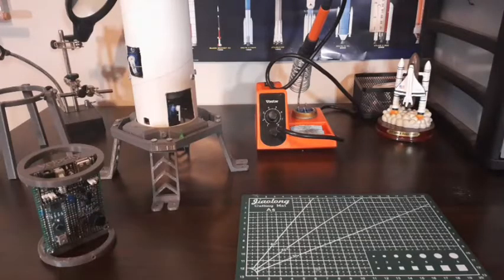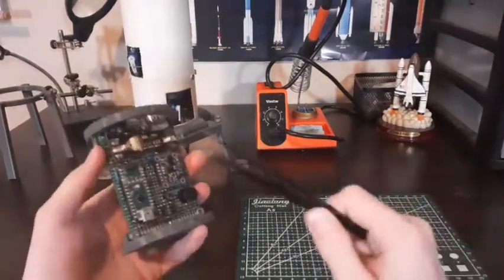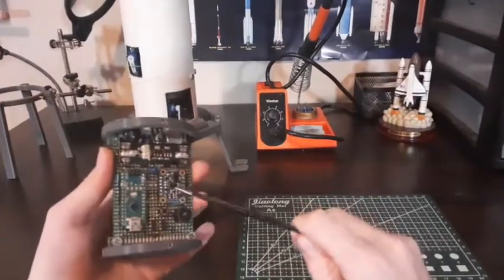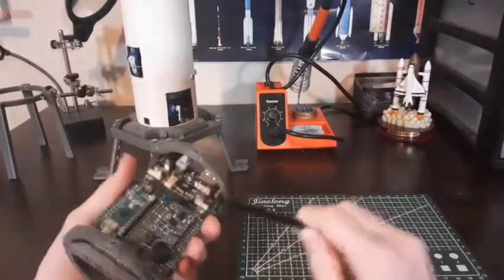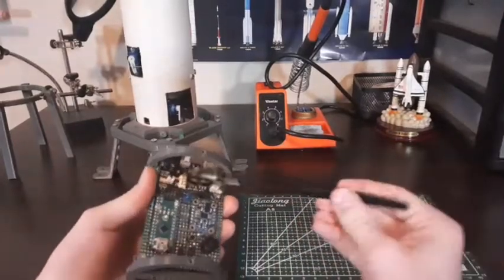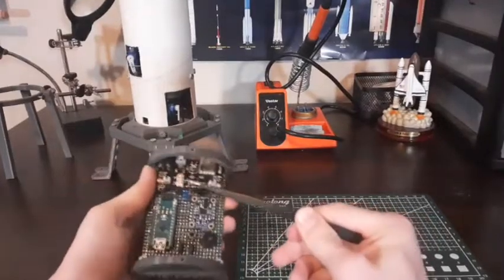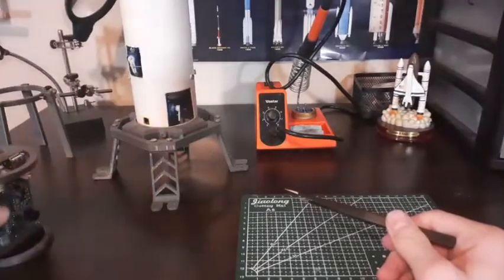For those of you who don't know the project already, what I'm making is a thrust vector controlled model rocket using 3D printed components and Arduino electronics. To my left here I have the flight computer, which is fully custom made using an Arduino Nano and a BNO-055 IMU, and a couple of sensors and push buttons.